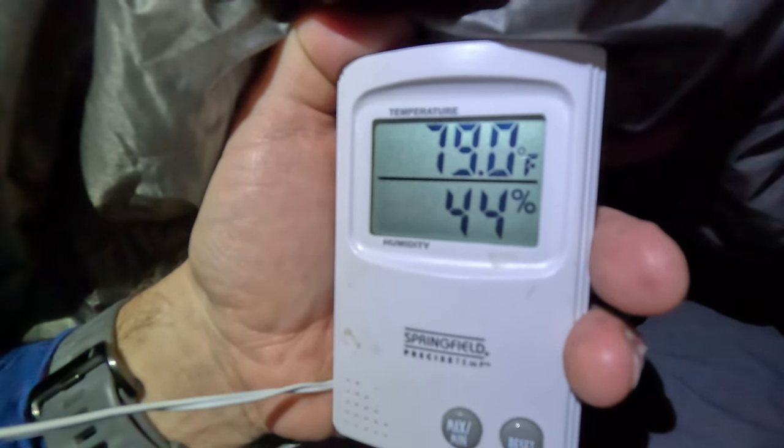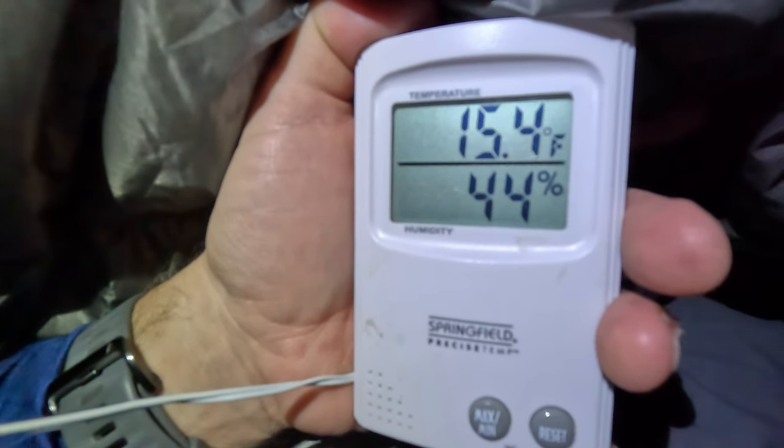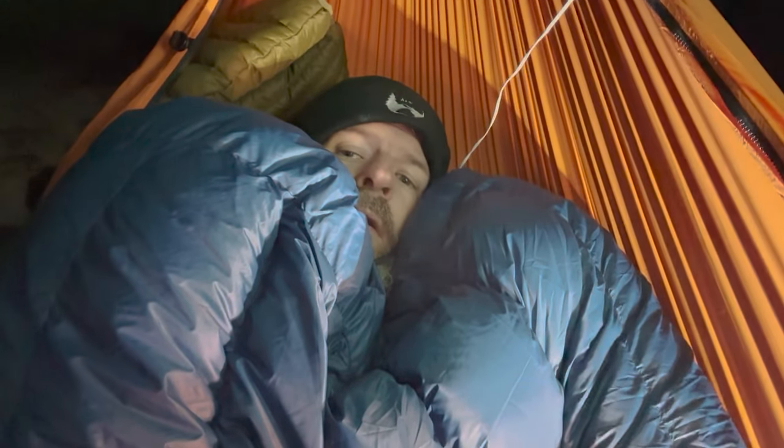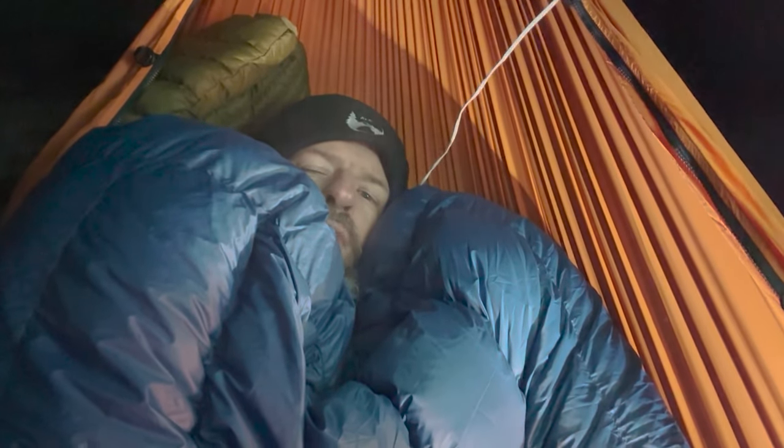That's the temp in here — toasty. Outside temp: 15.4 degrees. I'm in my puffy blue cocoon and it's definitely warm. It's currently 15 degrees out, still dropping. About 7:30 — time to relax in my blue cocoon.